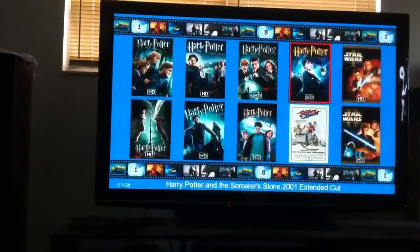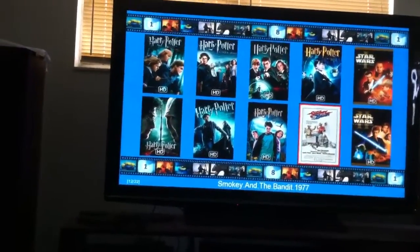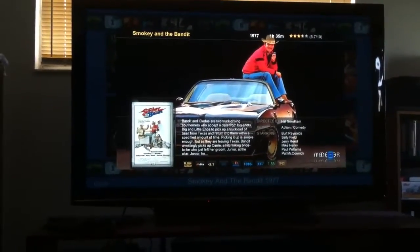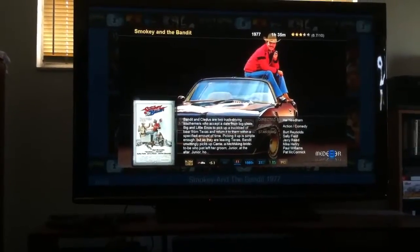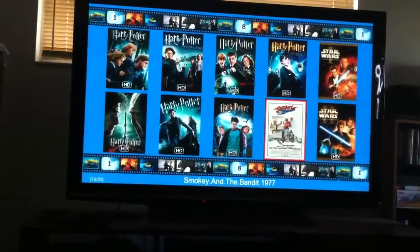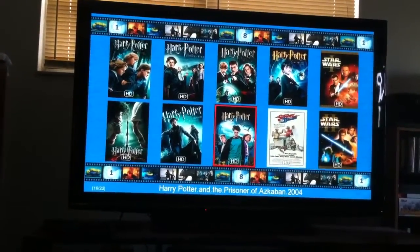You can scroll through here — Smokey and the Bandit. And if you press the blue button, you get to read the synopsis and get the rating and how long the movie is. At the bottom it gives what audio it's in, what resolution, all that kind of stuff. You just hit return and it goes back out. Or at any point you can press the OK button and it'll start playing the movie — from either one of those screens.